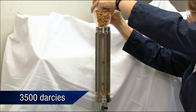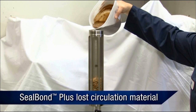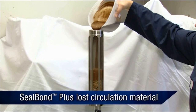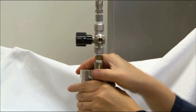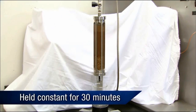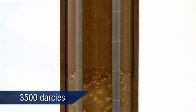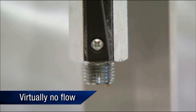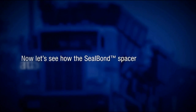The third test consists of coarse gravel with permeability of 3,500 darcys. The cell is filled to the 10 centimeter mark, as in the first two tests. Seal Bond spacer is added with 25 pounds per barrel of Seal Bond Plus lost circulation material, filling to within 1 centimeter of the top of the cell. The cell is then sealed, pressure is released from the bottom, and 100 psi of pressure is applied and held constant for 30 minutes. Notice how the Seal Bond spacer and Seal Bond Plus begin to seal this highly permeable 3,500 darcy gravel, allowing virtually no flow through the column of gravel.